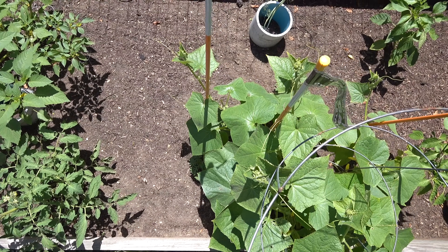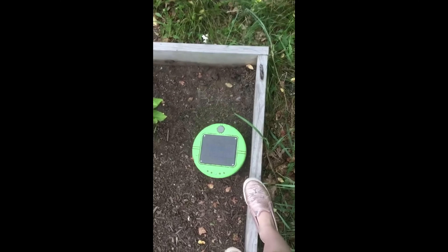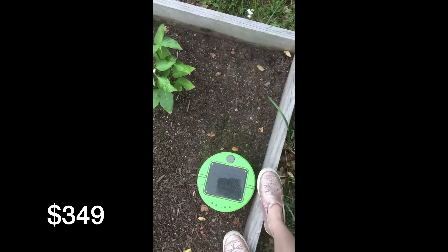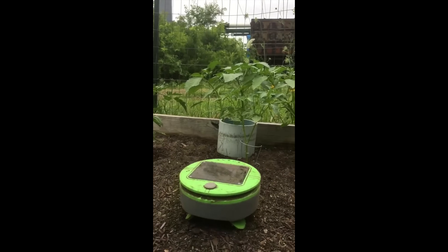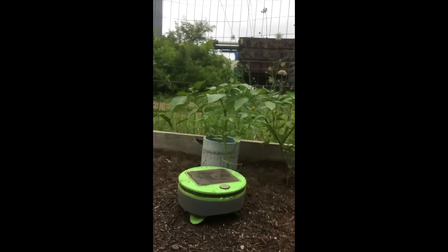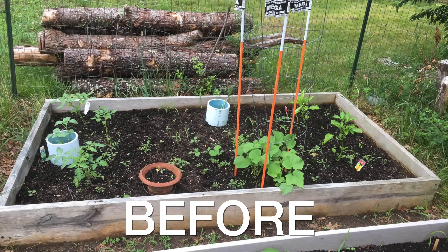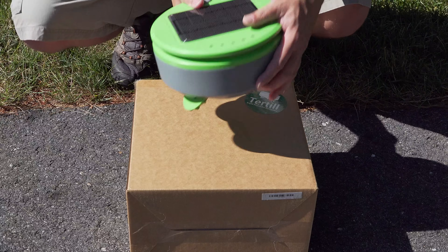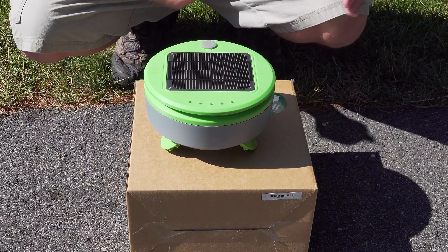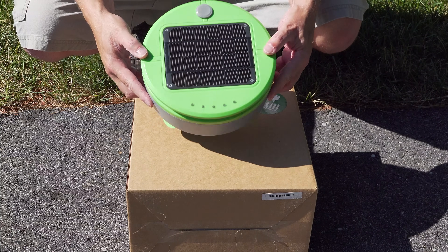If you hate weeding, this robot is absolutely perfect, but it does come at a price — it's just under $400, so this is not an inexpensive purchase. This is definitely a cool piece of technology that could actually do the job that they advertise. So even if you don't have a garden, hopefully you enjoyed this video and got to see something you may not have even known existed. If you did, please give me a thumbs up and subscribe to my channel for more videos coming up.